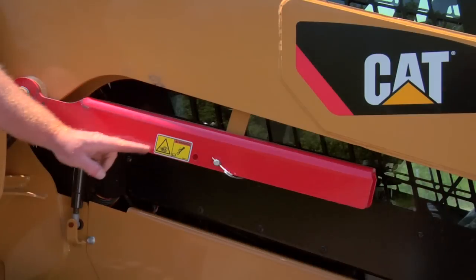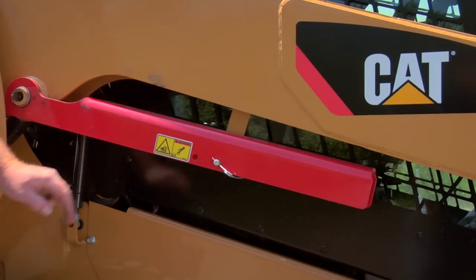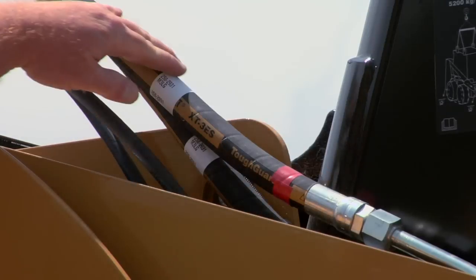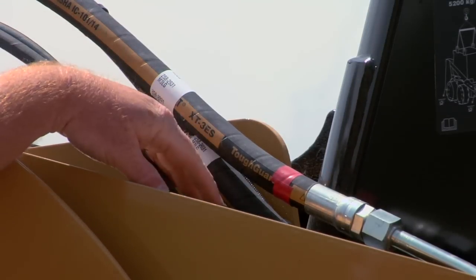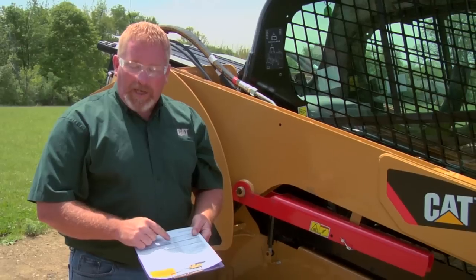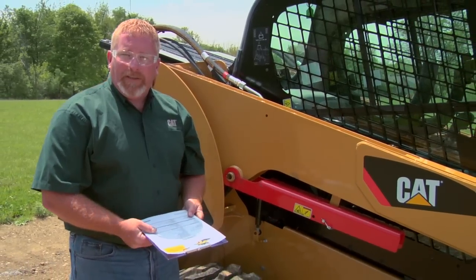We're also going to look to make sure that our safety equipment is in place, and also check these hoses to make sure there's no rubs, nothing getting in the way, and no big rocks stuck in here. Let's head back to the engine compartment, but don't forget we need to look at the rest of the machine yet. All of these boxes should be checked and any comments should be noted off to the side.